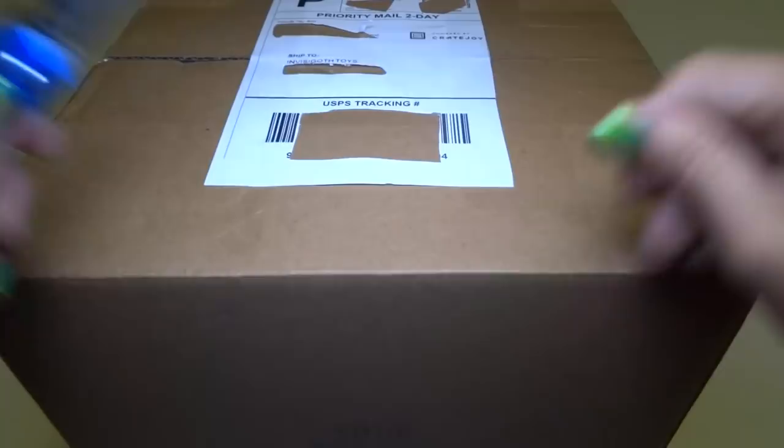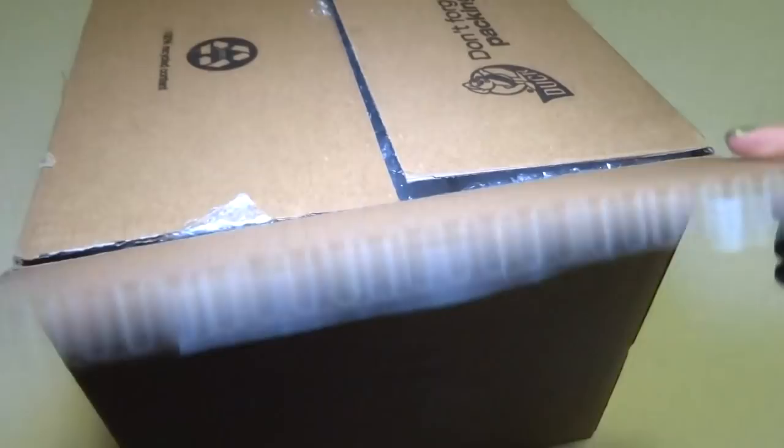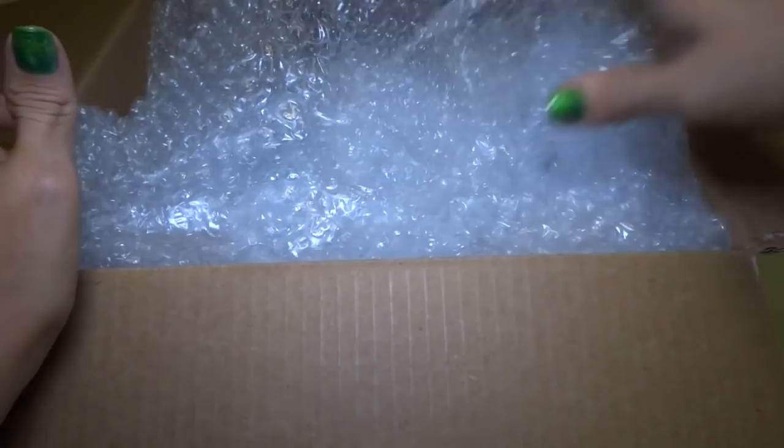So I guess every time you get ten of these, the tenth one is a giant, like a bonus box. For the same price, I think. So let's see what's in here. I'm super, super excited. Okay, we got bubble wrap to keep everything nice and secure.